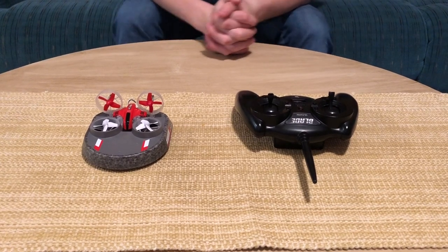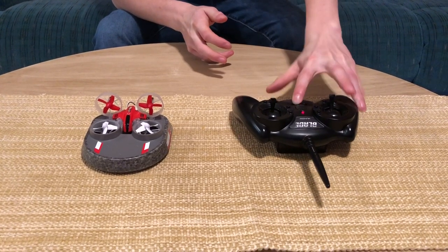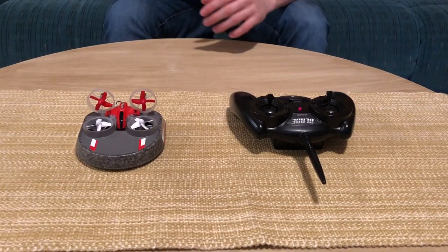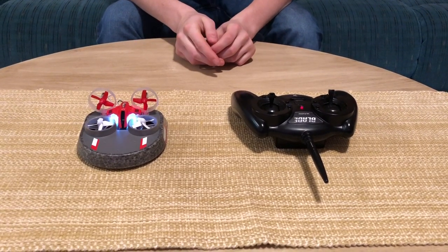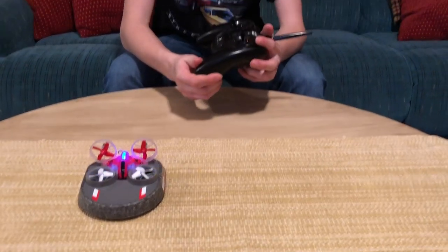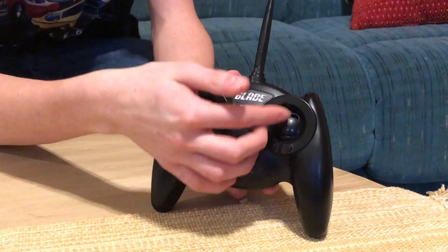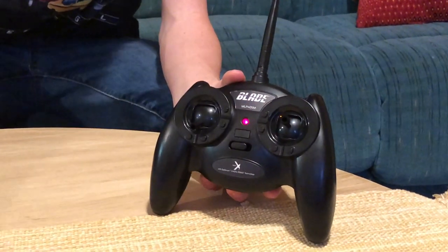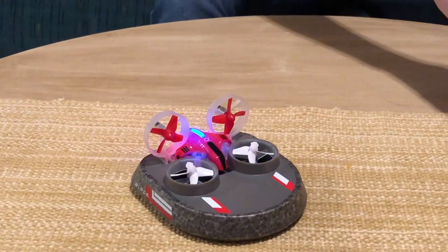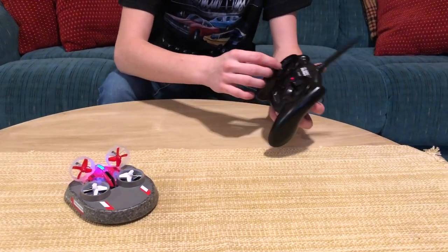So here is the video showing how to switch it into different modes. First you're going to turn on the transmitter and then plug in the battery. When you first get this out of the box, it's actually in hovercraft mode — single stick hovercraft mode. So there are two hovercraft modes. The first is single stick, which it comes with out of the box, where you push this stick forward and it activates both the hovering motors and the forward pushing motors. You control both with one stick; this turns left and right, and the other stick doesn't do anything.